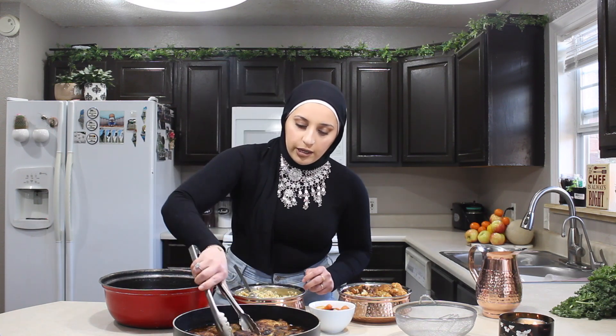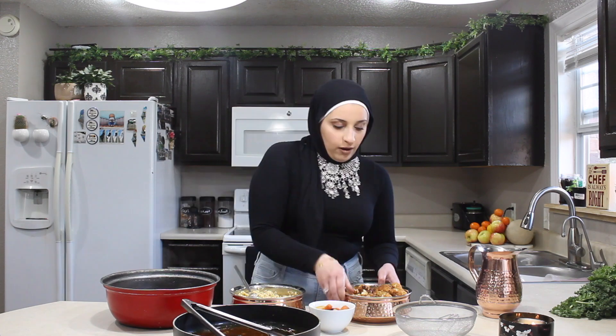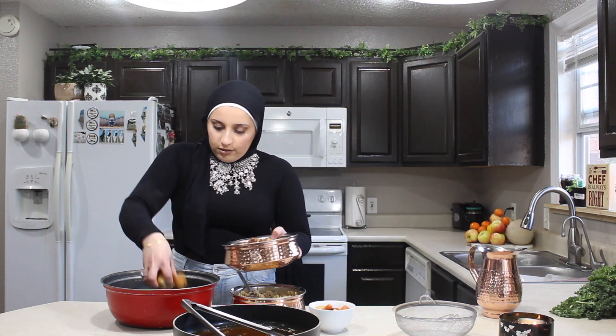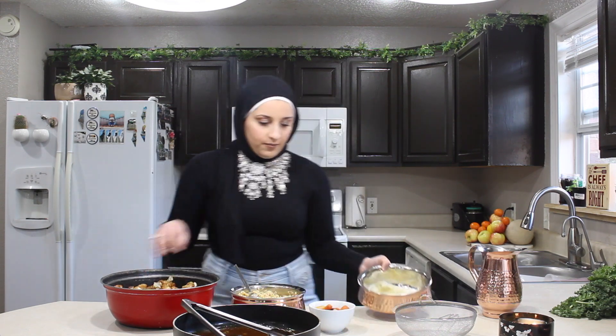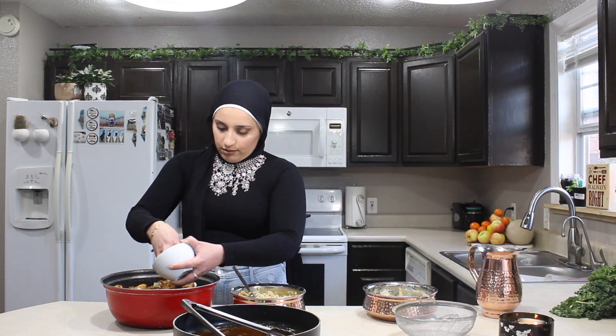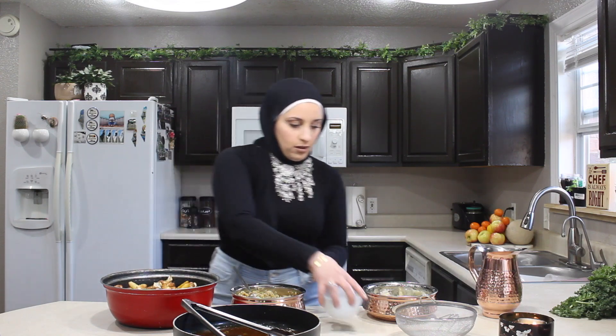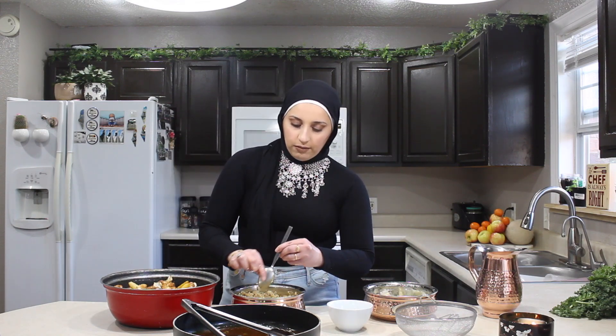Next, we're going to add the chicken. Then the cauliflower in, and the rest of the carrots. Now you're going to add the rest of the rice.